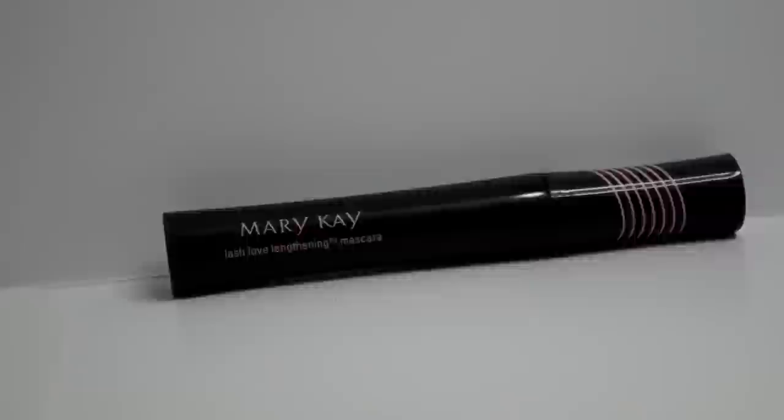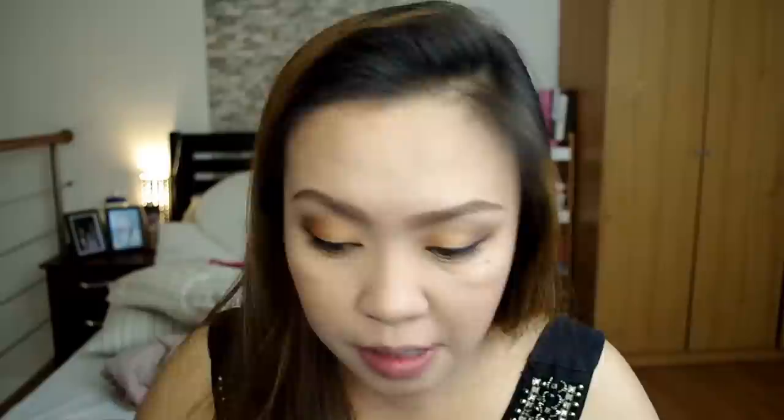Mascara — Mary Kay Lash Love Lengthening Mascara. Wala namang bago. I'm just gonna apply it pati sa lower lashes. Excuse yung distortion ng aking face — ganyan talaga. Sino ang hindi ganyan mag-apply ng mascara? Very good kapag hindi ka ganyan mag-apply. And pag lumagpas, cotton buds na may laway.